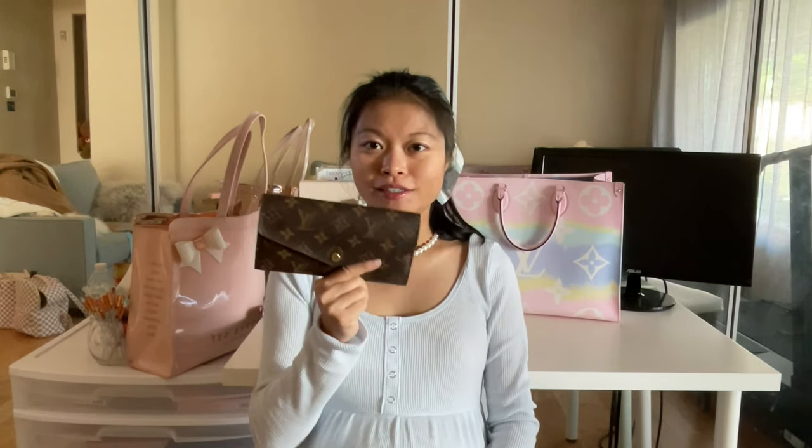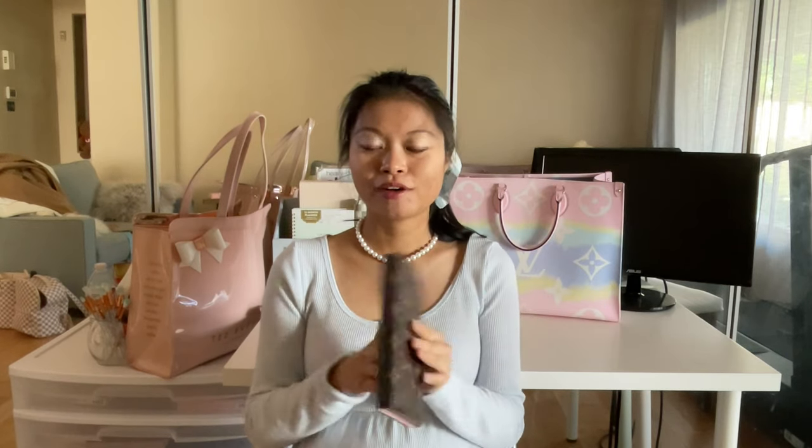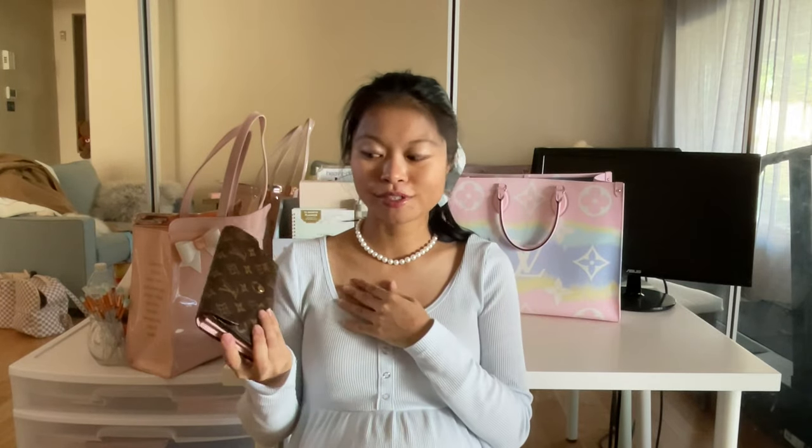Today I'm going to talk about how I can turn this wallet into a crossbody wallet on chain. A lot of people have these full-size wallets, and since mini bags are kind of a trend right now, these full-size wallets get out of use because the bags are so small we can't fit them — sometimes the wallet is even larger than our mini bags.